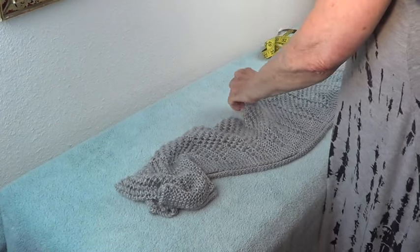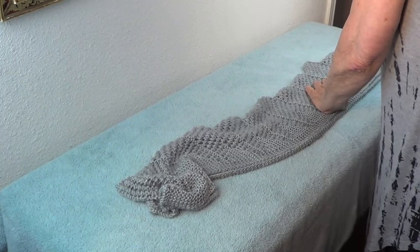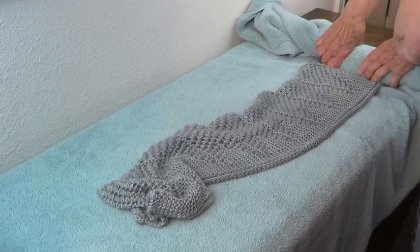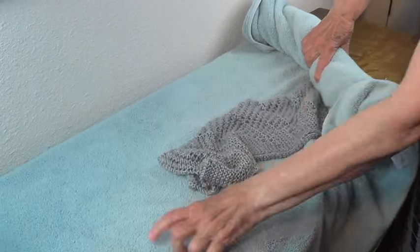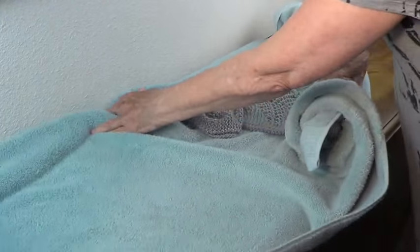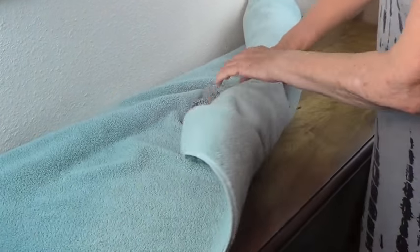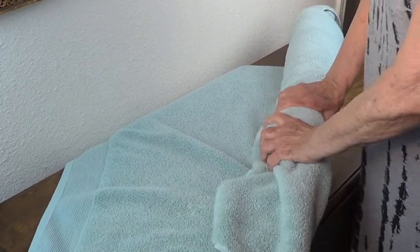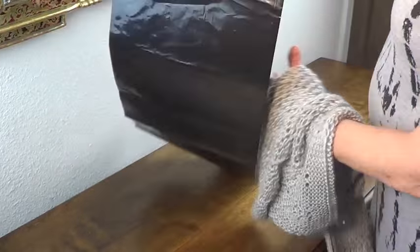You're going to lay it down on a towel — or any towel — on a flat surface. Then take your towel and roll the piece inside it, because you want to take the excess water out. Roll it and squeeze it to absorb as much moisture as possible.